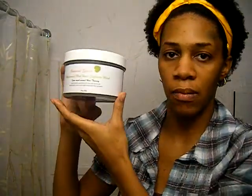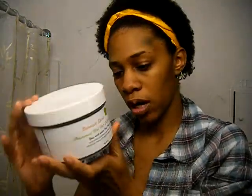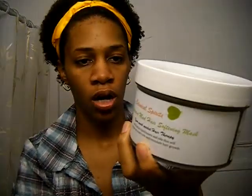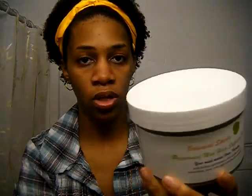So let's get to the review. I want to start off with this again because I didn't show you this earlier. This is the full size amount that you would get if you actually ordered the Peppermint Mud Hair Softening Mask. It's 20 ounces and contains at least about three, maybe four applications depending on the length and thickness of your hair.